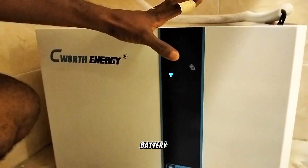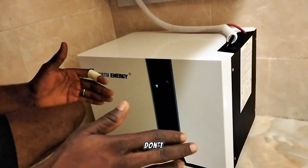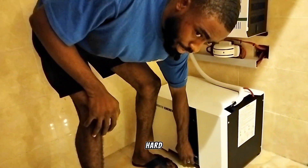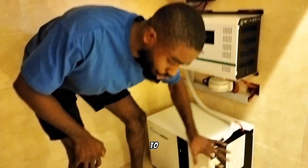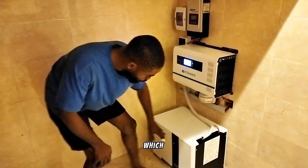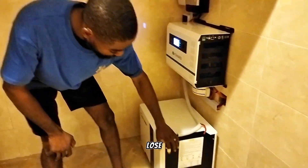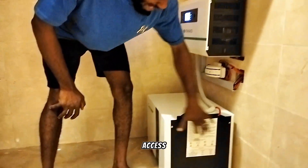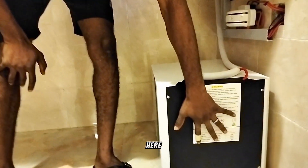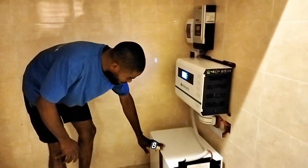The voltage reading is 27.3 volts, which is a float charge. One thing I like about this battery is that once it's on the floor it doesn't have wheels, so you don't have to worry about it moving or your cables going slack. It's firmly stationed to the ground. One thing I would like Seaworth to improve is the breaker switch, which is located inside the cover — you have to open the cover to access it. It would be better if you could access the switch from the outside. This LiFePO4 battery has a five-year warranty and is expected to deliver eight to fifteen years of lifespan.